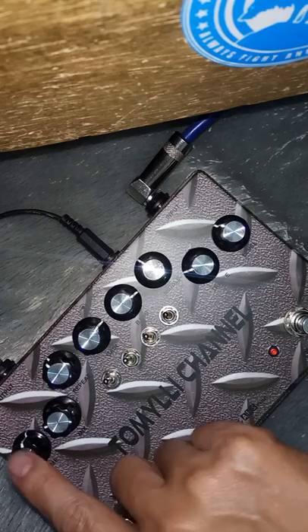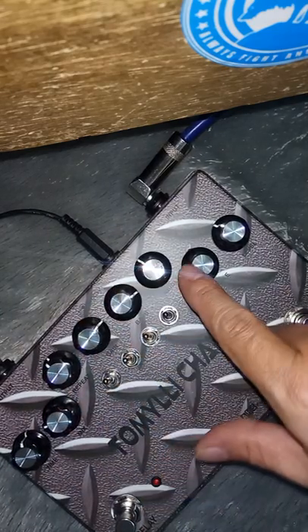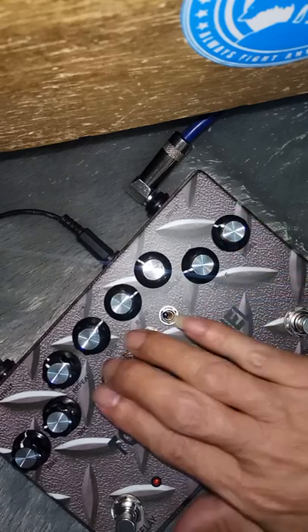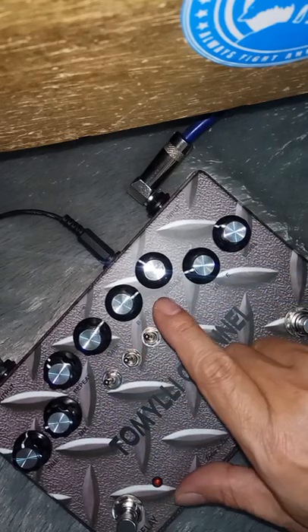Untuk delay ini: time, make, repeat biasa. Untuk distorsi ini: gain, bass, middle, treble, dan level. 4 ini untuk scoop high, scoop mid - ini karakter distorsi.